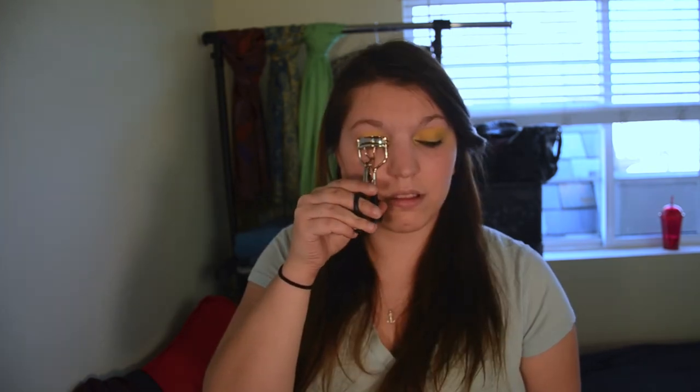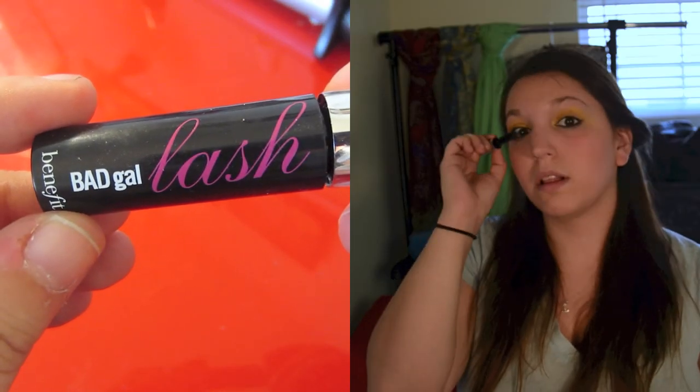Next I'm just going to curl my lashes. This is just an Elf eyelash curler that I got at Target for $3, but you can use any eyelash curler. Then using my Benefit Bad Gal Lash mascara, I'm going to really heavily put a lot of mascara on both my upper and lower lashes — very heavy so that your lashes are nice and thick. I went through and did it about four or five times, concentrating a lot on the outer part of my lashes and my lower lash line.